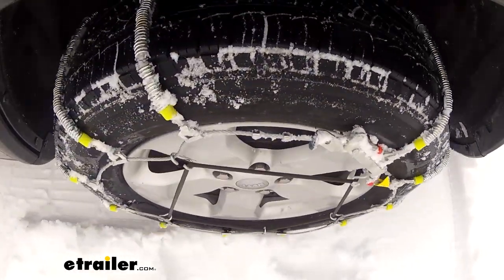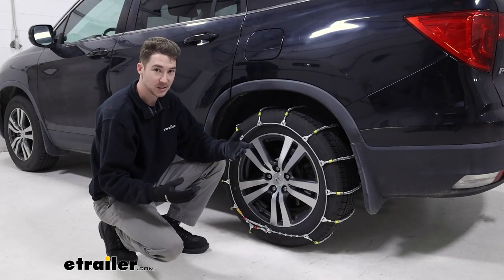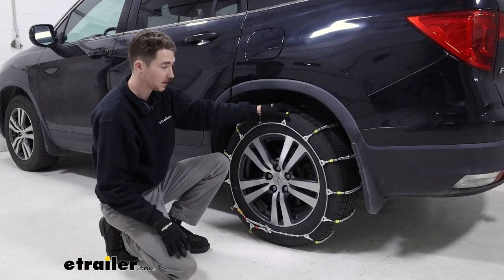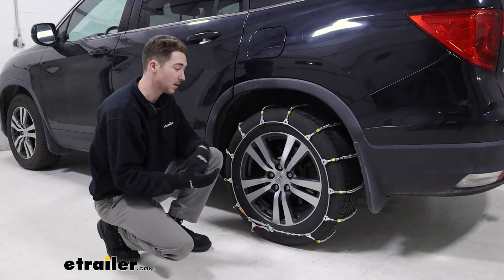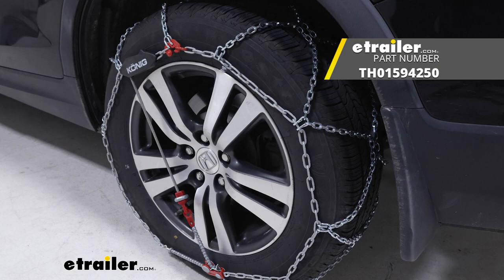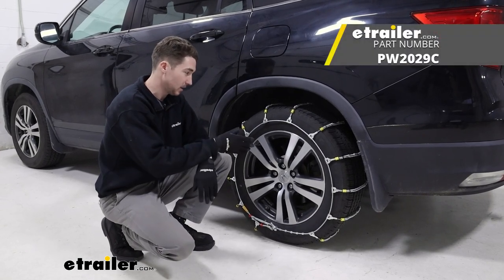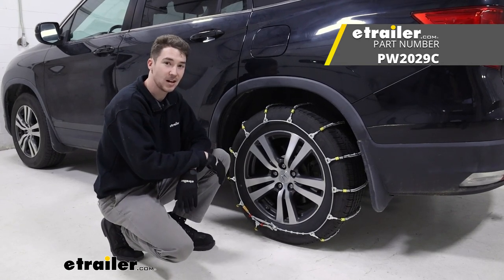Overall, I think these are fine tire chains for emergency use — maybe once or twice for a handful of seasons. They're probably not going to last a super long time because of that low carbon steel construction. If you did want a set of tire chains that are smoother, last longer, and have a self-tensioning mechanism, Koenig's diamond pattern style self-tensioning chains are an option as well. But for entry level, once-in-a-while usage, I think these Glacier snow cable tire chains are a fine fit for the 2016 Honda Pilot.